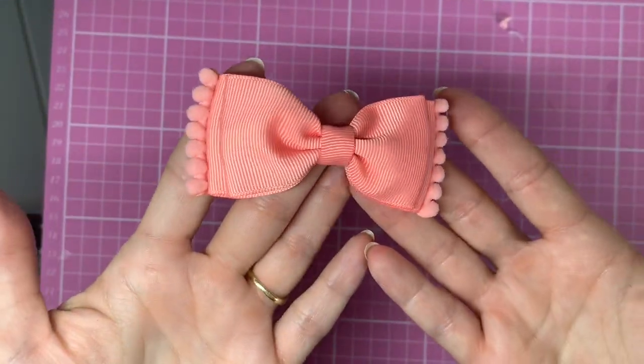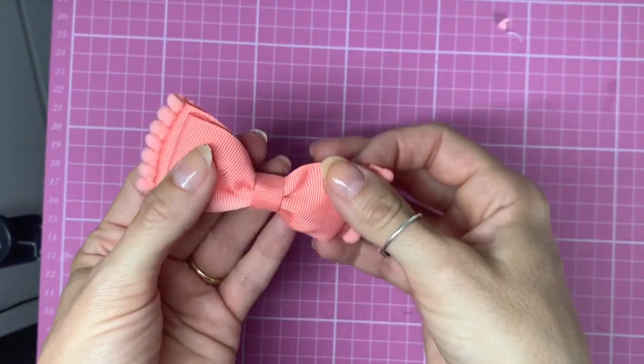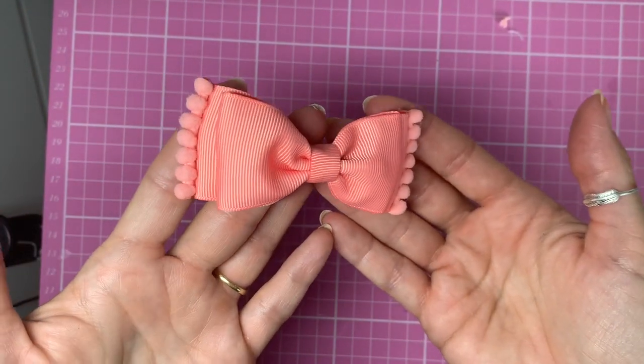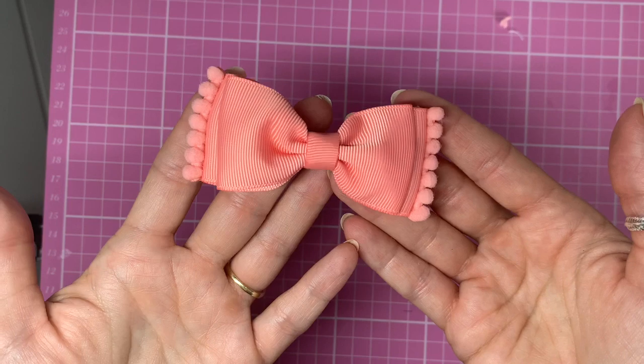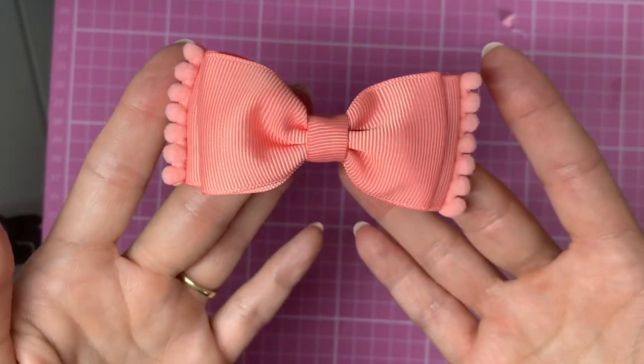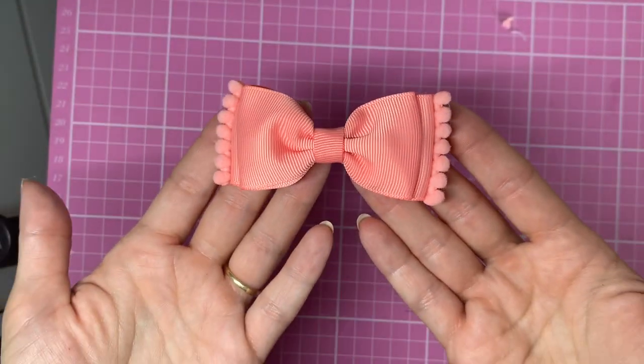And there you have your finished hair bow with a little pom-pom trim using that afro comb as a little bow making tool! I hope you enjoyed this tutorial — if you've got any questions pop them into the comments below and I'll do my best to get back to you. Thank you for watching!